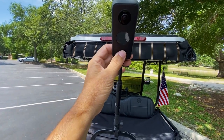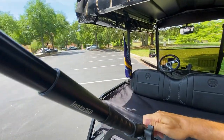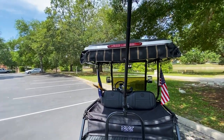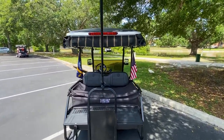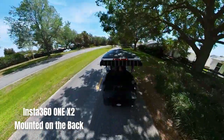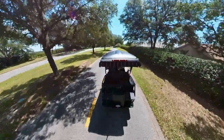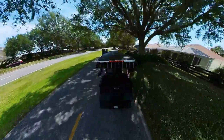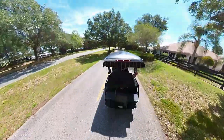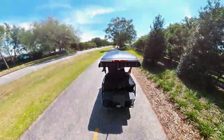Here's the Insta360 — I'm going to turn it on. Now we're starting to record. Make sure everything's snug really good. One thing you want to do is make sure your camera is centered as possible — it's a little off there so I'm going to adjust it. Alright.